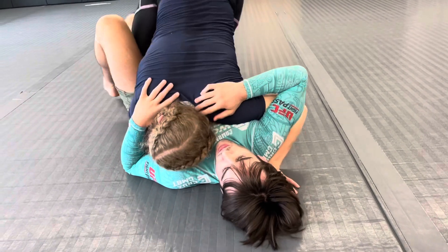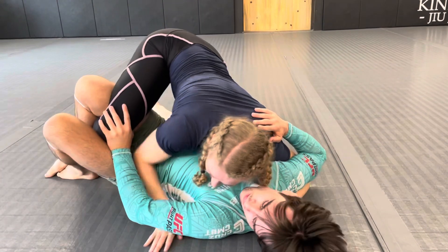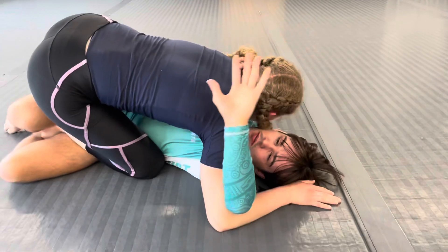I'm going to work on starting to pike up and walk my knee in a circle. Our partner will frame on my knee. So from here, since they've created space, I'm going to start finger walking and get his arm up ahead.